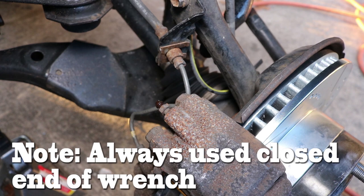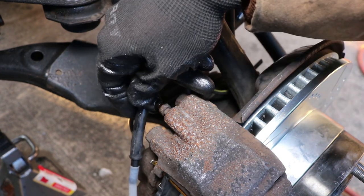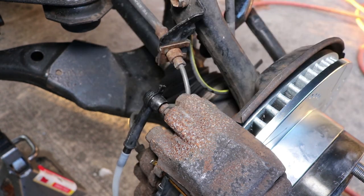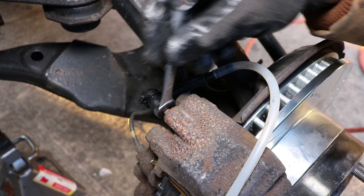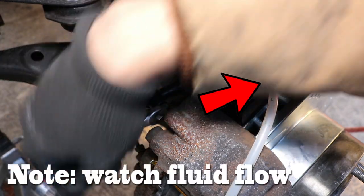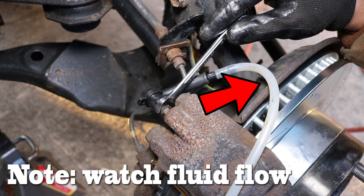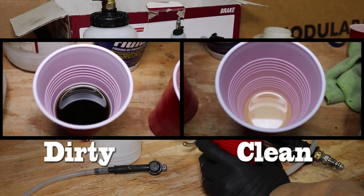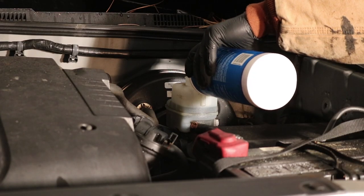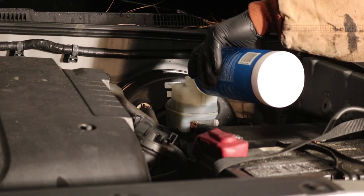Always use the closed end of the wrench because the bleeder is typically made of a soft metal and you don't want to round them. Now we apply suction using our specialty tools and we continue opening the bleeder using the open end of the wrench until the brake fluid flows freely through the hose. The tool might fill with brake fluid so you might have to continuously empty the tool until the brake fluid comes out clean. Keep an eye on the brake fluid reservoir and make sure you refill it continuously so you're not sucking in air.